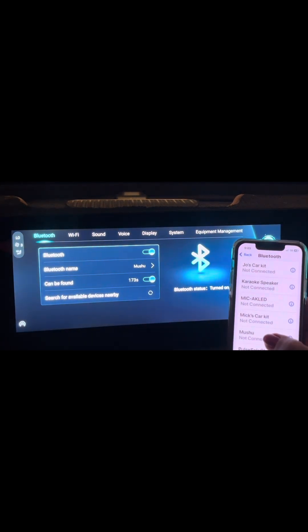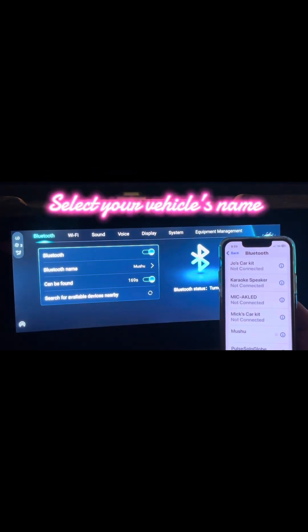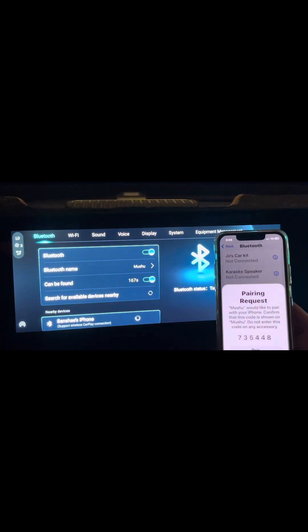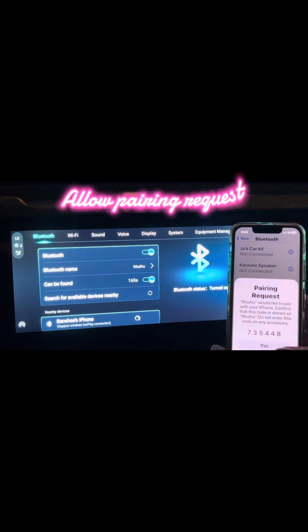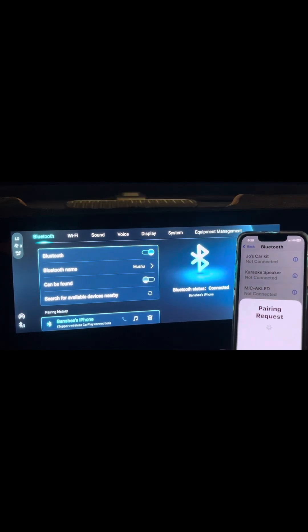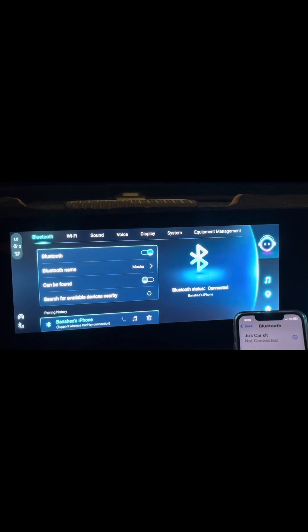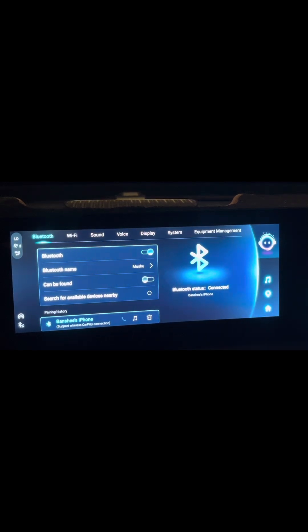Now, looking here, my car's name is Mushu — it's not connected. So what I do is I tap that and wait for the pairing request, which is right there. So we pair and allow them to start talking to each other and within a few seconds, you should have some connection going on between the device and the vehicle.